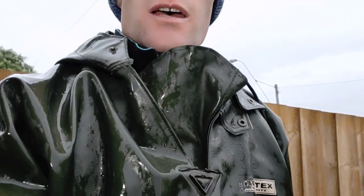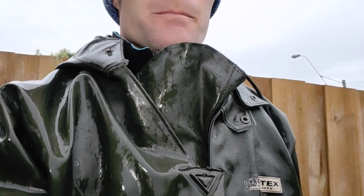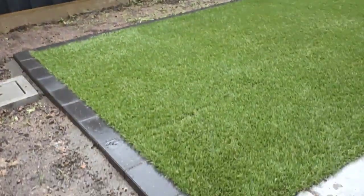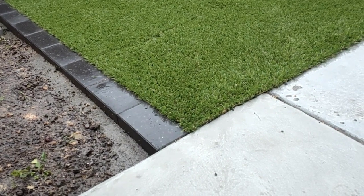Good morning there guys, just here on a job in Kings Meadows that we've just finished — come and check it out. It's a little bit wet today, so please forgive me if the quality of this video is not great.